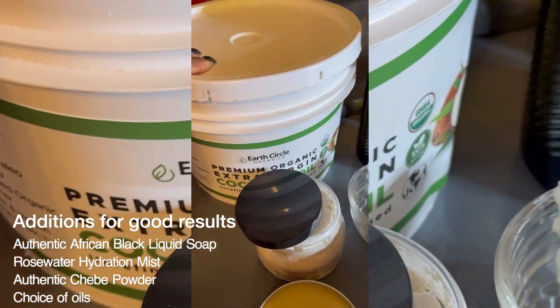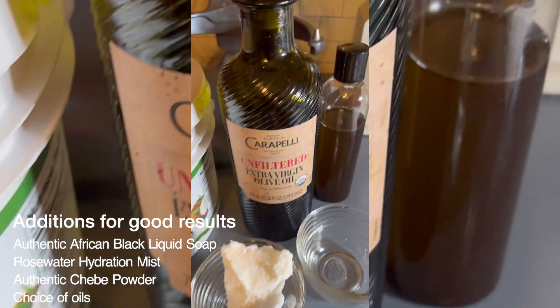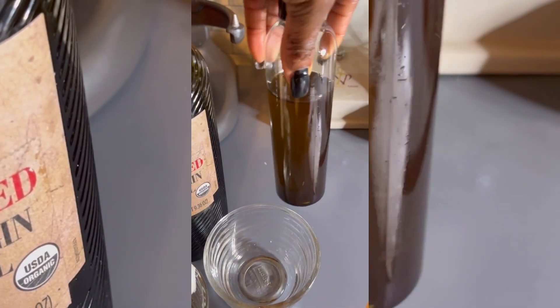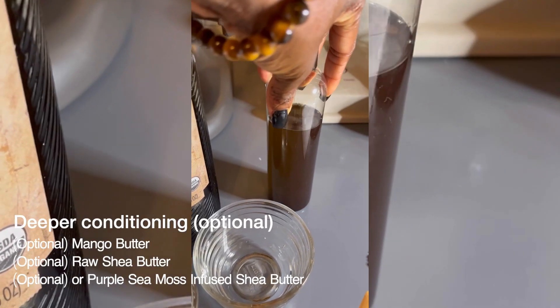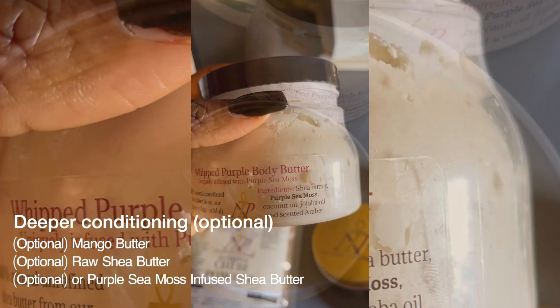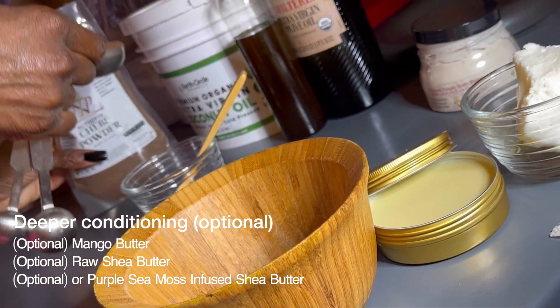A blend of your favourite oils — I have coconut oil and I also use extra virgin olive oil. I use my very own blend also. For a deeper conditioning, you can also add mango butter, raw shea butter, or purple sea moss infused shea butter.